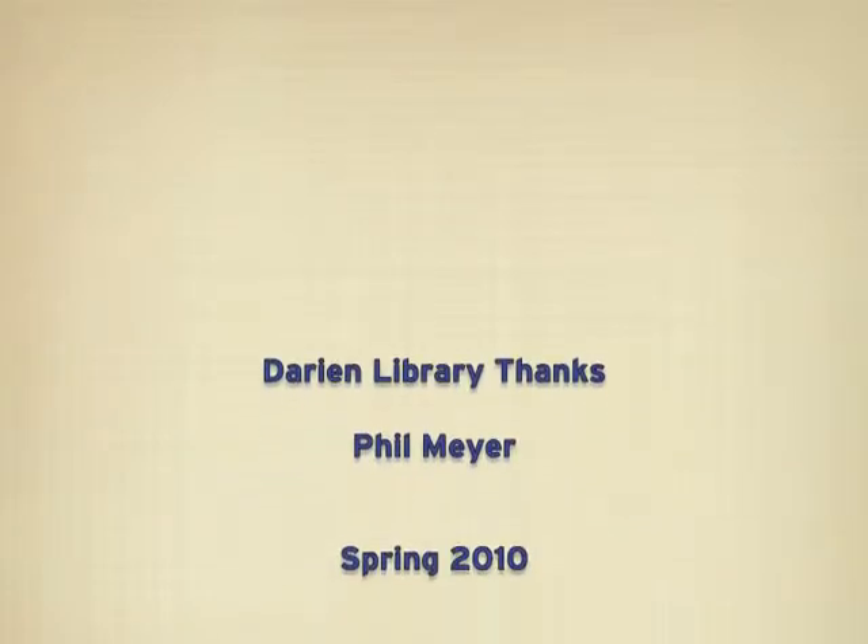They are magnificent. Where do you keep these? At home. We are running out of a bit of space. We thank you very much for sharing these with us and we're proud to have displayed them. It's a treat to be a part of the library. Well, thank you.